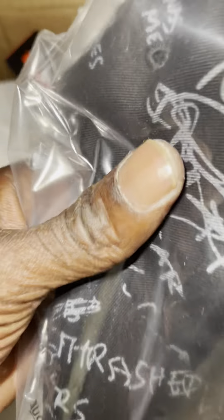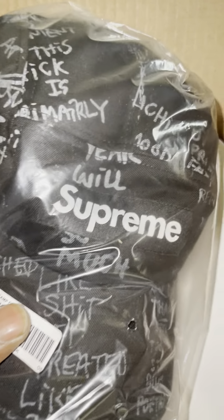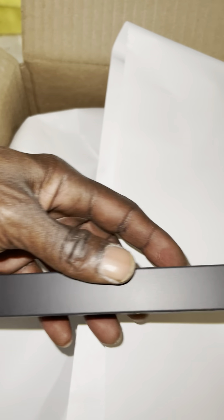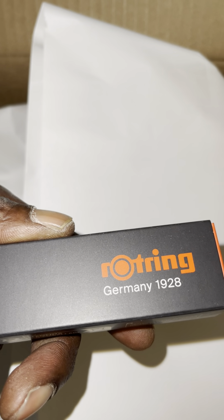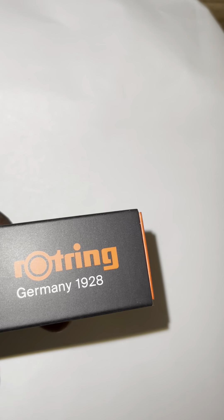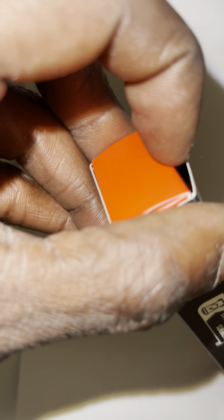You gotta step it up a little bit. This bag right here — this goes with the field bag. Now this is currently sold out, but this goes with my bag. Look what we got right here y'all. It is the Roto Ring — some joint made in Germany right here y'all. Let's get to the unboxing!